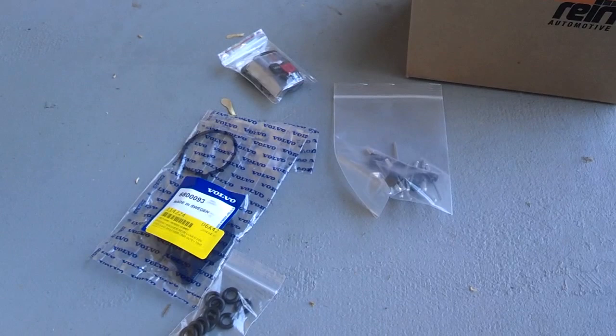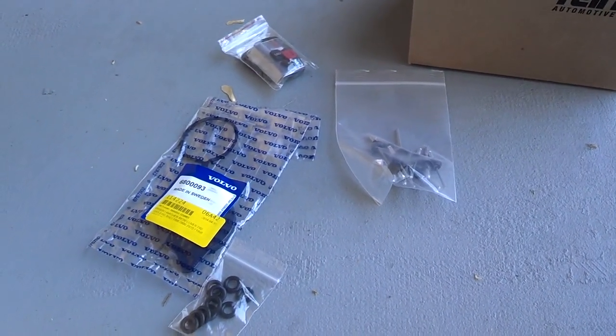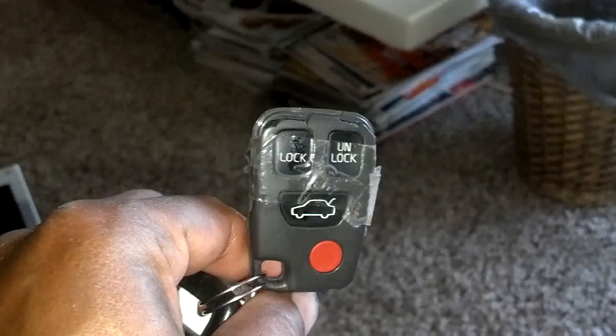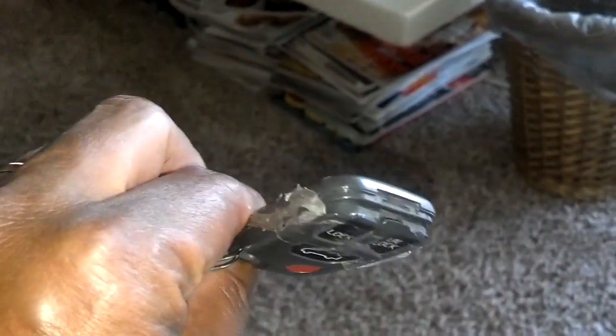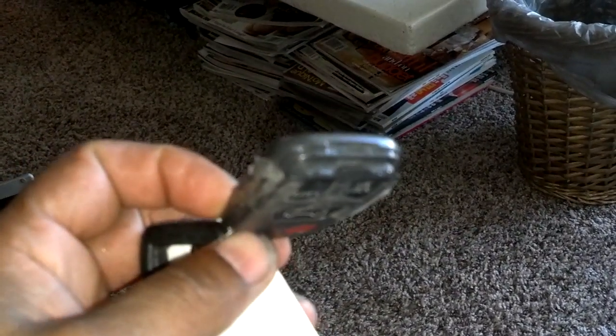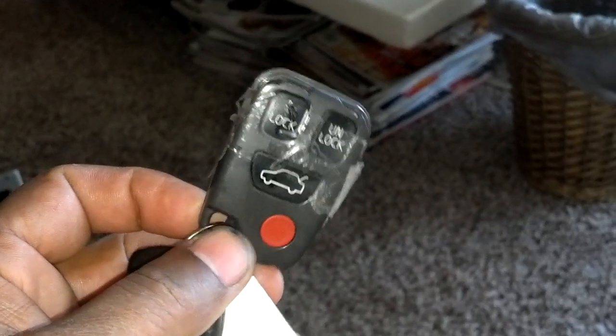I'm real pleased. I've been ordering from IPD for probably 20 to 25 years, so I'm real pleased with their service still. Here's the current remote — it's a four-button remote, taped up, the ends are busted up, and it's not working right now, not that I have a battery hooked up in the car or know that the battery in this is right. But I'm going to go ahead and replace this case.